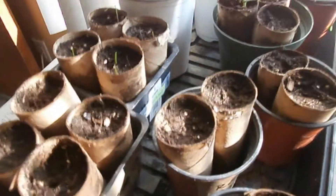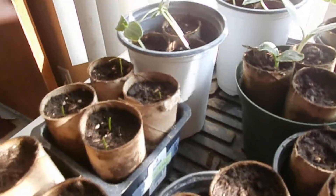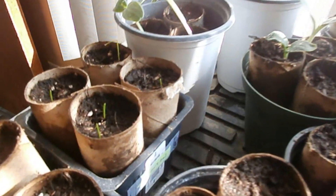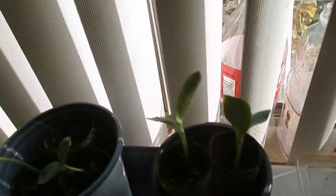And serrano peppers — we have not seen sprouts for that. Hopefully they come eventually. And over there we have green onions. They're little. They look like little grass, but they're onions. Right here we have cucumber, more cucumbers. And right here we have zucchini.